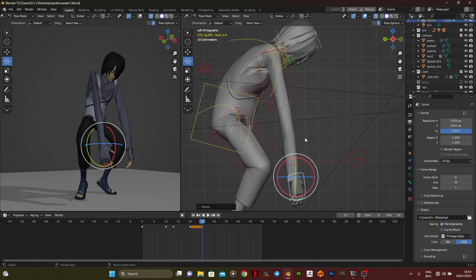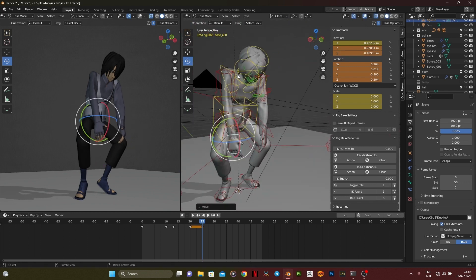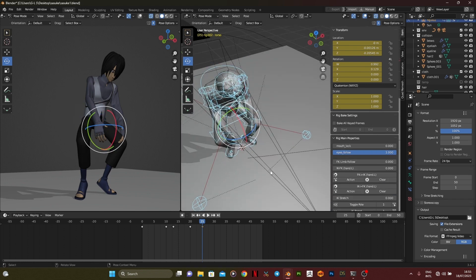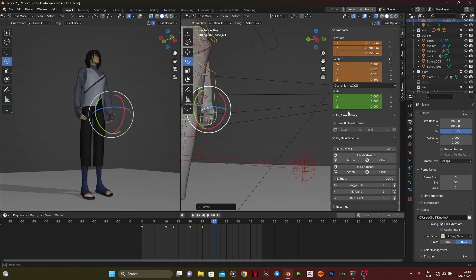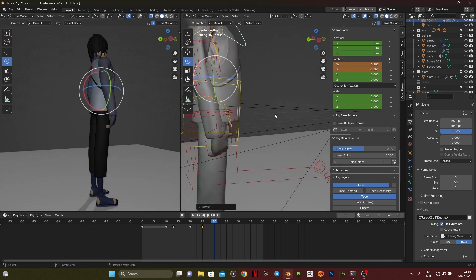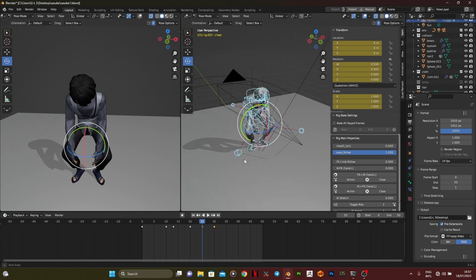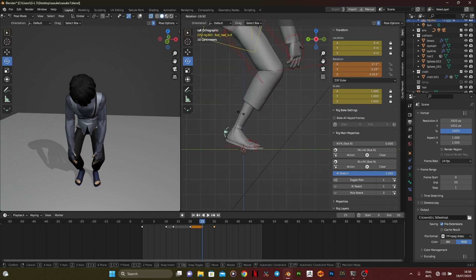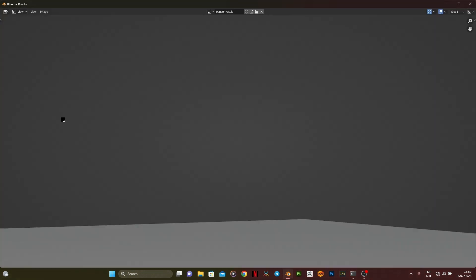I'd also like to talk about FPS — frames per second — which is very important. If your FPS is high, like 60 or 120, you have to give it enough spacing. Your spacing is determined by your FPS: the higher the FPS, the more the spacing; the lower the FPS, the less the spacing. If you're going for 12 FPS you need very close and packed keys. If you're going for a higher FPS you need more spaced keys, because closely packed keys at high FPS will make the action too fast for the eye to even pick up. A bigger FPS also gives you a smoother animation.